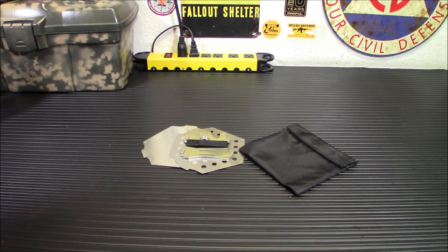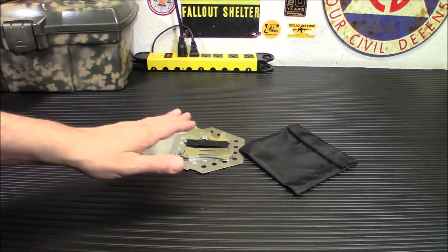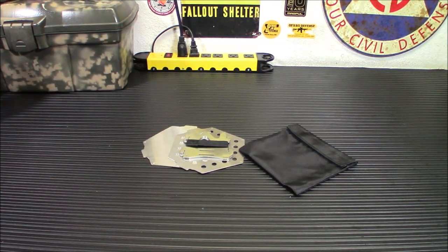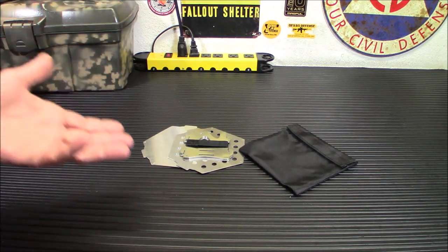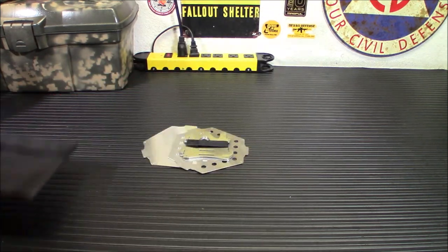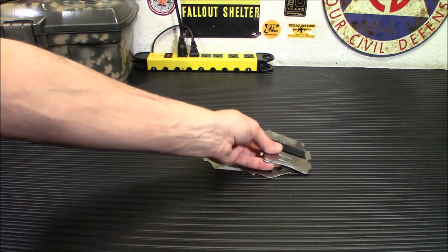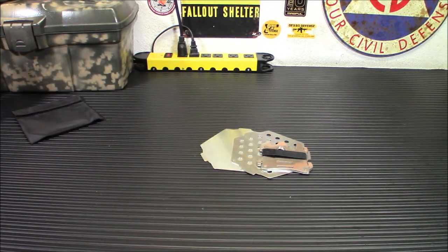Now, admittedly you could probably use pretty much any little piece of shaped metal to become a wood stove, but I think this is something really cool for those of you that always want to have some kind of cooking or heating ability with you, even in your pocket. This is the package it comes in — really, really tiny little stove here — and it does have a little elastic band around the pieces on the outside. We're going to put it together and I'm going to show you how it works.